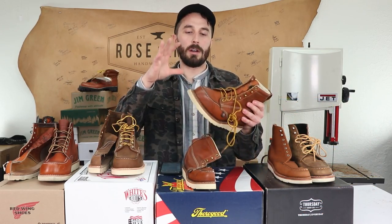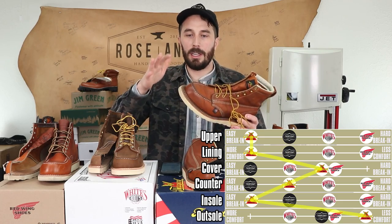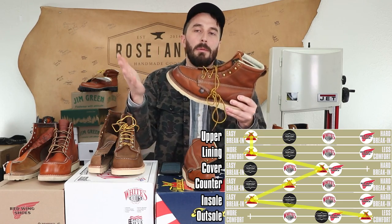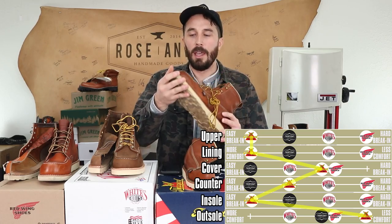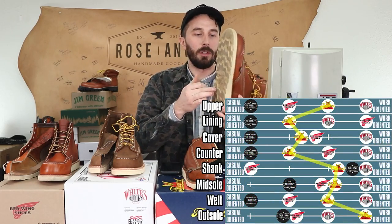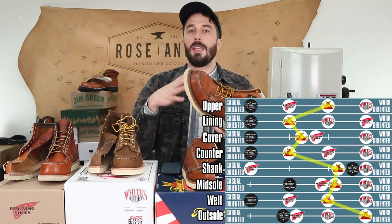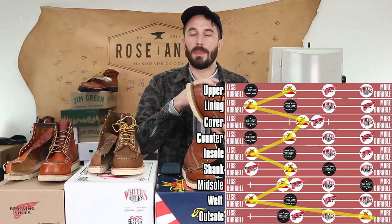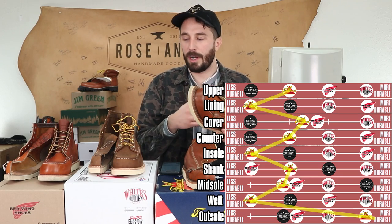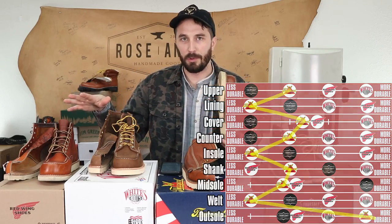The Thorogoods are the best dedicated work boot. If you're looking for a mock toe primarily to work in, Thorogoods are probably the best choice — best price, little to no break-in period, the longest-lasting outsole, most comfortable from the start and likely through the boot's lifetime, and easiest to put on and take off. The trade-off is they have the most man-made materials, so they may fail sooner and you might not get as many resolings out of them.